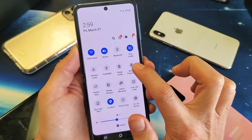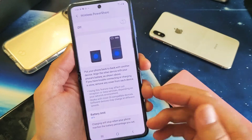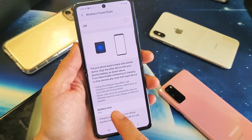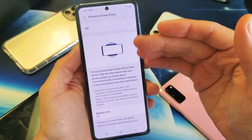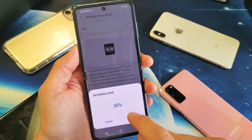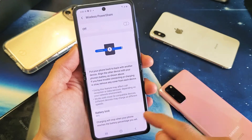So now if you just tap and hold, this will bring you into the settings and you can see down here by default it's set to 30%. So once your phone, your Z Flip goes down to 30%, it's not going to be able to wirelessly charge anymore. But you can always change this number as well if you wish.